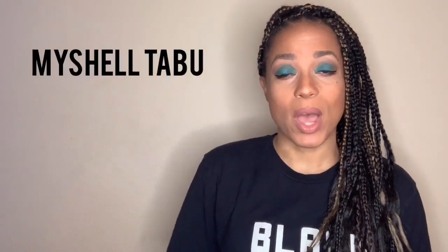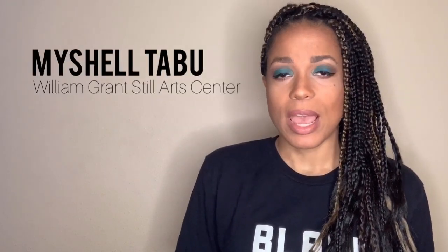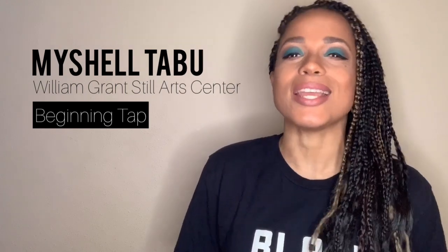Hi, I'm Michelle Taboo and I'm with the William Granstow Arts Center and I'm going to be teaching you a quick lesson in tap dancing. You may have dress shoes, tennis shoes, or even just your bare feet, but you can learn right in the comfort of your own home. You can rewind and play back as many times as you need to because it's free. Let's get started.